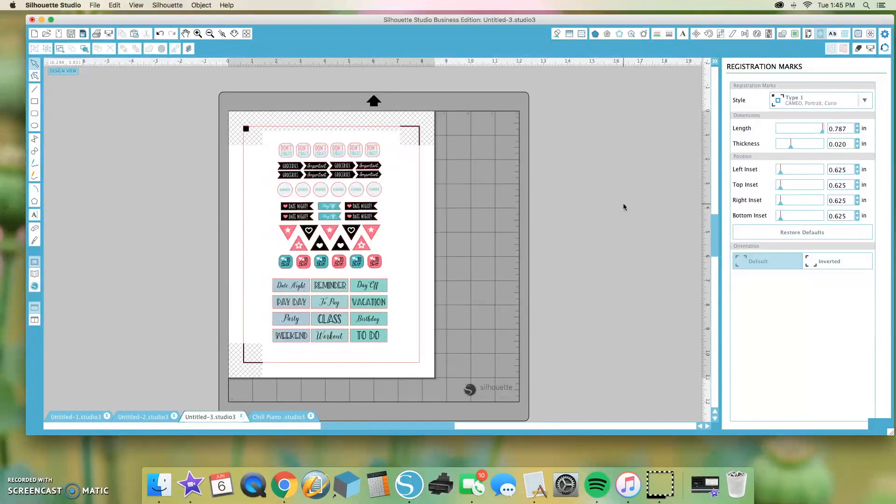My suggestion is: if you can let it be, leave it be. We're going to go back to Restore Default and not touch any of that. This is already on the default setting, so as soon as you activate the registration marks, you don't have to worry about it.